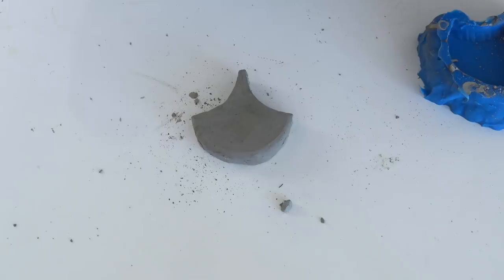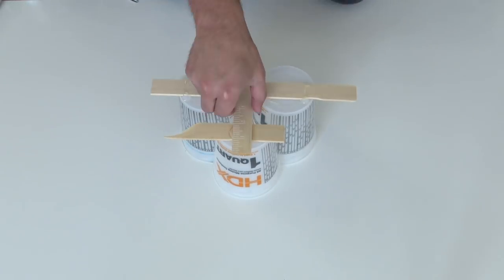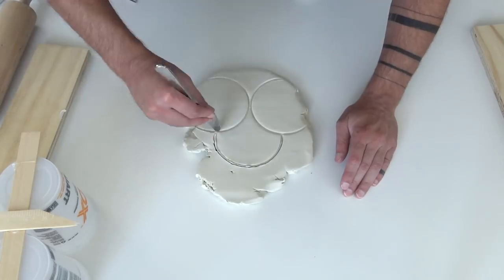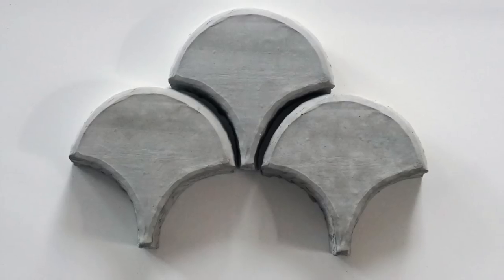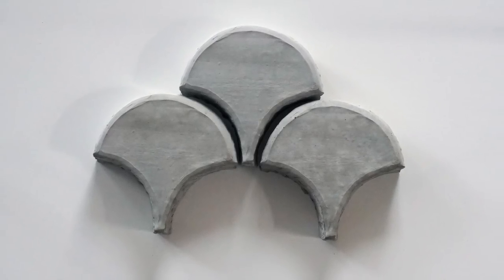So I used a hot glue gun and paint sticks to glue some containers together to make a repeatable template, so I could make multiple clay pavers and then make a silicone mold where I can cast multiple pavers at once. I actually like the way these pavers look better — they have a kind of cool handmade texture to them.